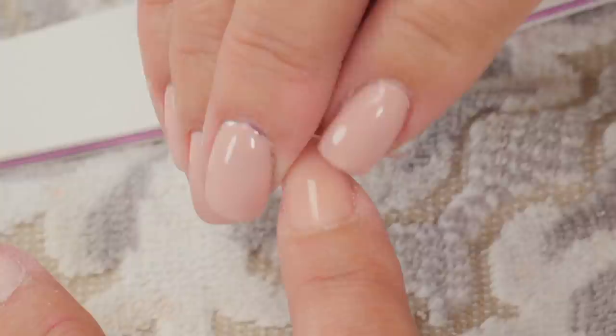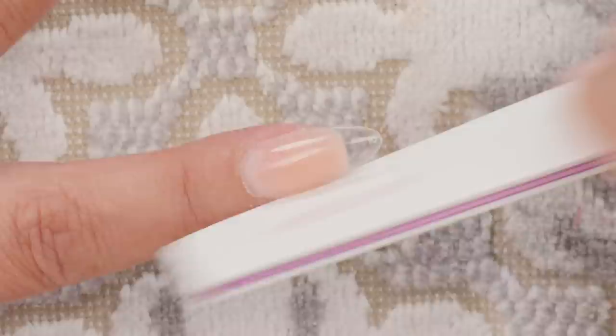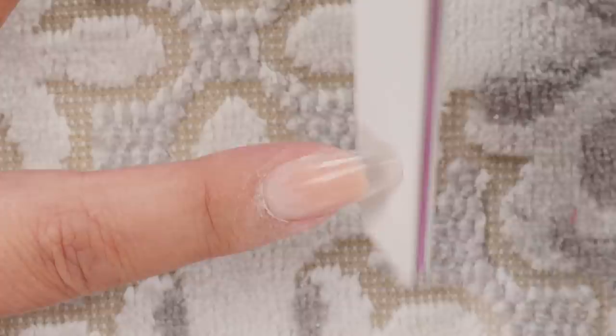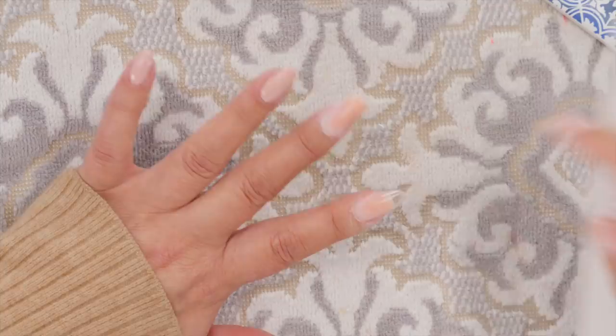Now I can feel around the cuticle of the jelly tip and it's feeling pretty good. Just gently buffing around there to make sure it's nice and smooth, checking the sides — there's nothing really going on, which tells me I had the right amount of product under there regardless of whether it's acrylic, hybrid gel, or gel. With this I don't have to do the shape on the end because the shape I chose is already there. I'm just taking that little tab part off the end.